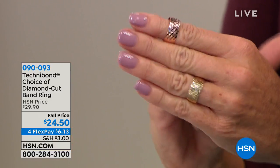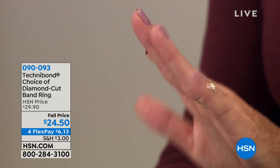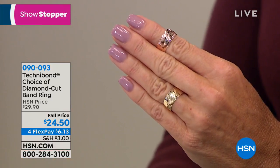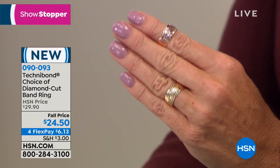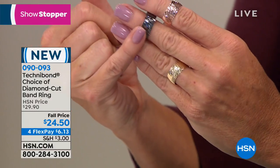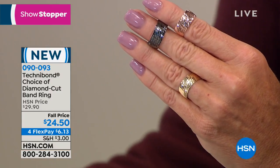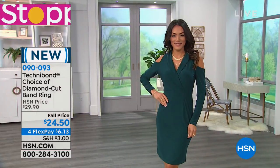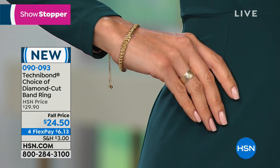Brand new — our showstopper. This has been one of the number one requests: a classic, beautiful, full diamond cut eternity band ring. How about $24.50? I thought that was a misprint, honestly. We have the black gold, the rose or red, the yellow, and the black gold coming up. With FlexPay, it's $6 and change for your first monthly payment. Sizes 5 through 10. Item 090093.